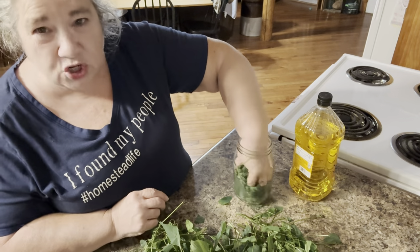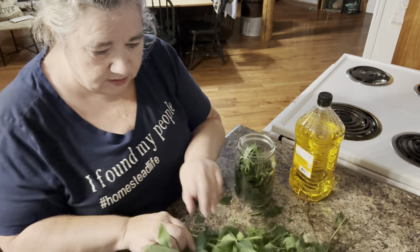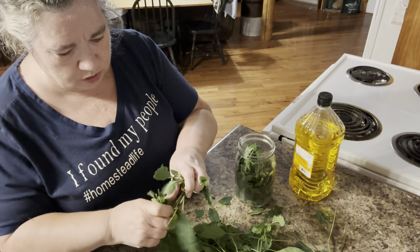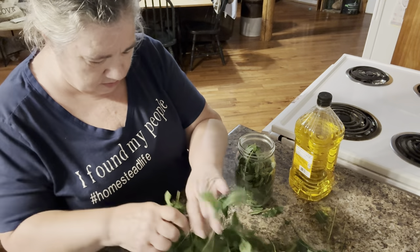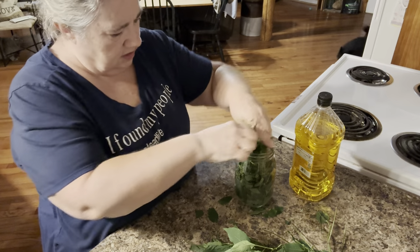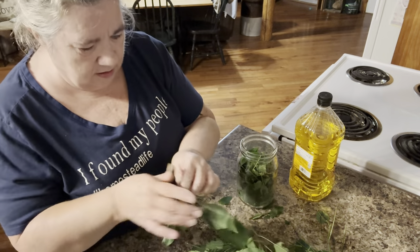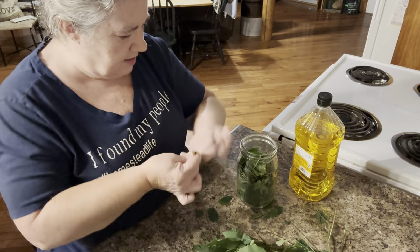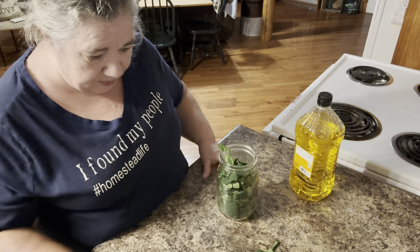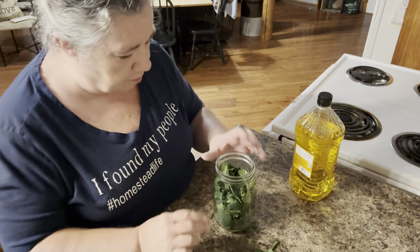A little bit more maybe. We don't want it too packed because you want that oil to be able to get down in there good. I'm just trying to pick out some good healthy, more tender parts of leaves and just break it up here and there to get a little juiciness going. This oil will extract that out of there. I think I have enough here that he brought me to do several jars, so I'll have plenty built up.